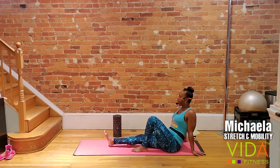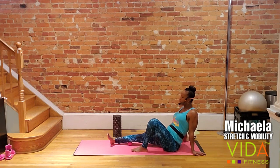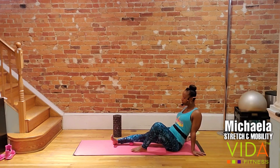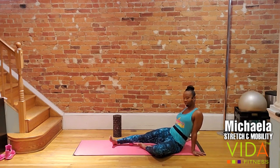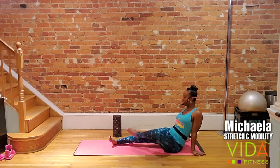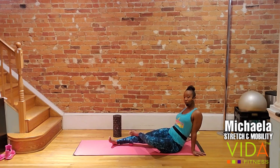Deep breath in — on the exhale, find point number three in this calf. I'm turning my toe in and hitting the medial calf right on the inside. Press down — about 10 more seconds. Take a few deep breaths, and on your exhale, find one more good knot. I found one up toward the knee, which makes a lot of sense. The knees and the hips endure a lot of movement throughout the day, so all those muscles attached to the knee and hips will have a lot of trauma there.